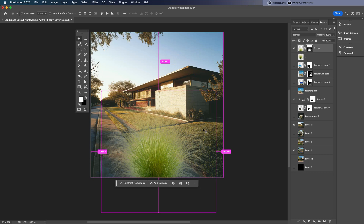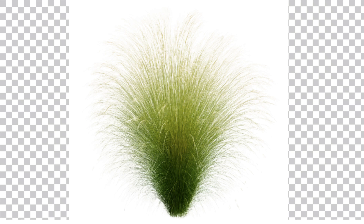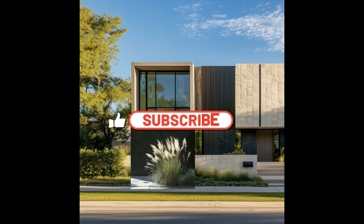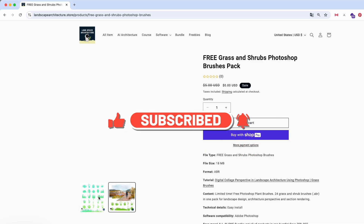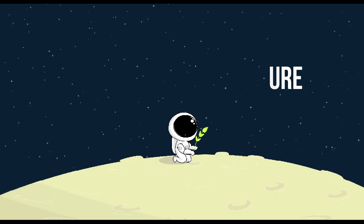And that's it! Now you know how to cut out furry plants like feather grass and shrubs, even from tricky backgrounds, and blend them seamlessly into your landscape designs. If you found this helpful, don't forget to like, subscribe, and check out the free resources linked below like my custom grass brush set. Thanks for watching and see you in the next tutorial.